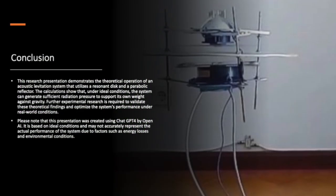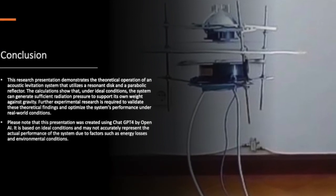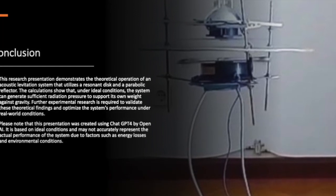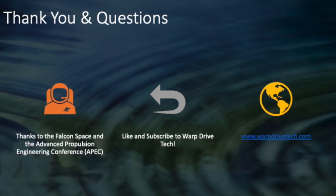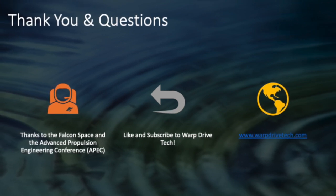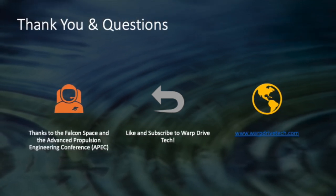We've explored the amazing world of acoustic levitation and the potential of the sonic thruster or acoustic lifter. It's an exciting concept that could revolutionize the way we think about propulsion and lift. And while it's still theoretical, the possibilities are endless. Could this be how UAPs fly? Let me know in the comments. Thank you all for joining me — please make sure to like and subscribe to Warp Drive Tech for more exciting content, and let us know what other amazing technologies you'd like us to explore.